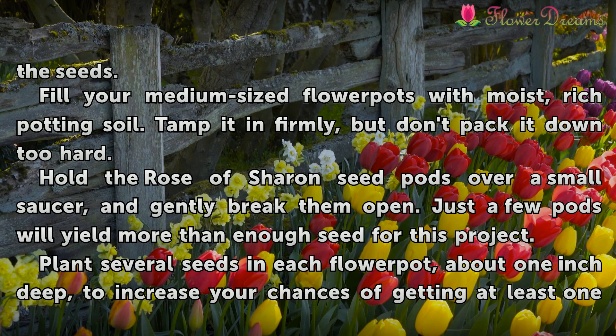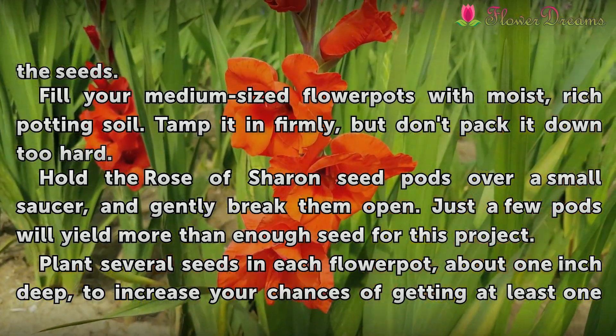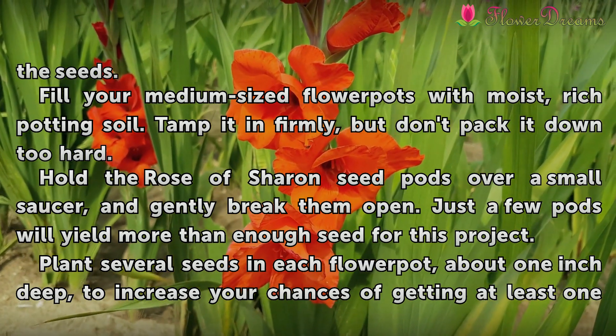Hold the Rose of Sharon seed pods over a small saucer and gently break them open. Just a few pods will yield more than enough seeds for this project.